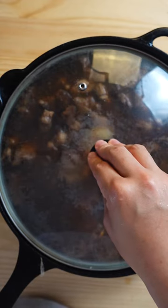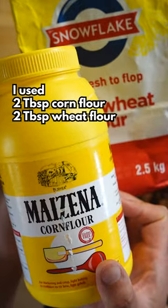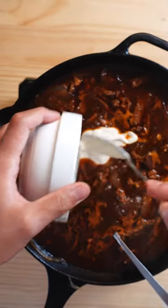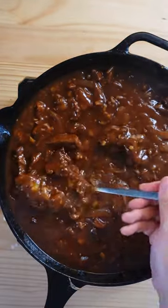Place a lid on and let it cook for an hour and a half on low heat. Then use your preferred choice of thickener. Mix it with a bit of water to create a slurry, then add it into the beef. We want quite the thick texture, just like that.